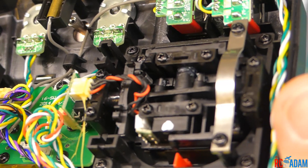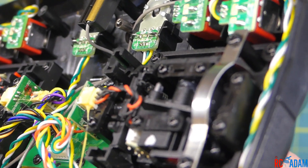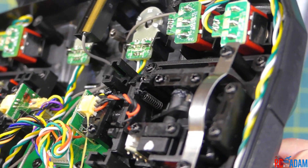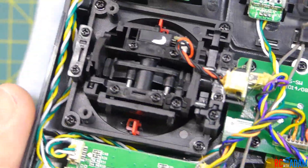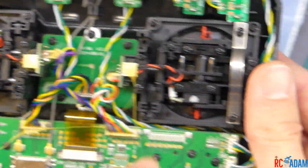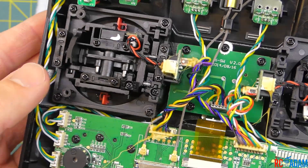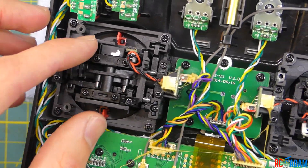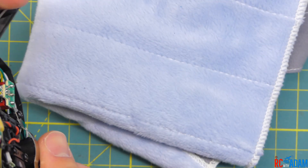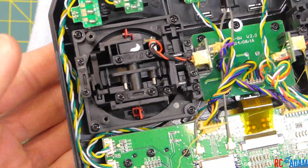Unlike all the other controls, there's a little spring. As I move it, it pulls on the spring to make tension, which is actually a pretty cool design. The gimbals, as far as I can tell, are identical — they're just kind of reversed in the way they're put in here. I'm going to use my right gimbal, which would normally be the elevator/aileron gimbal, to show you how to do this for your throttle gimbal.